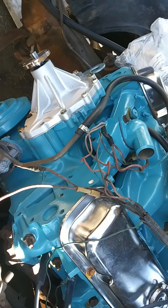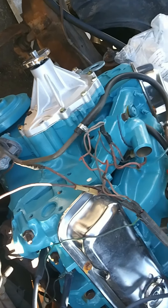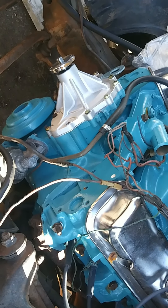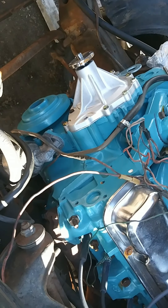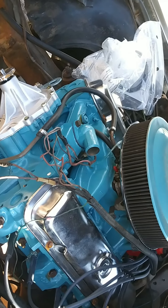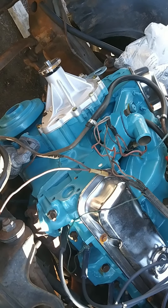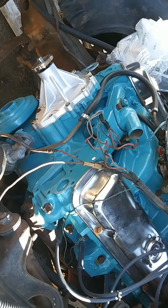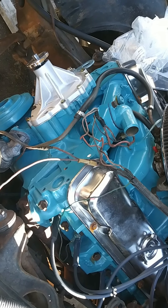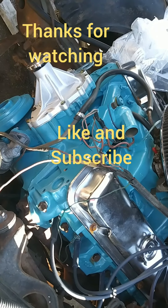I've still got to get the alternator and brackets and power steering and all that stuff up on the front of this, plus buy a battery, so we can get this thing fired up this weekend. Today's Thursday, so hopefully I'll have another video with it fired up — let's hear that cam and everything later on this weekend. Appreciate it. Watch, subscribe, share, and all that good stuff. Thank you.